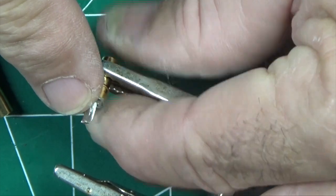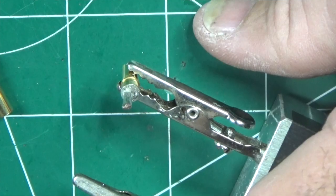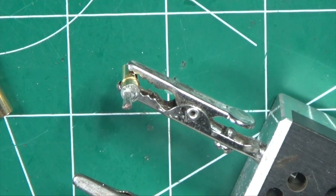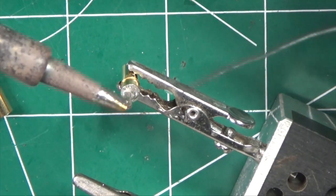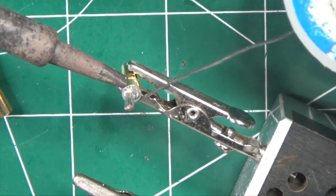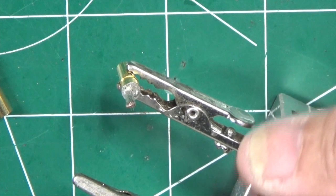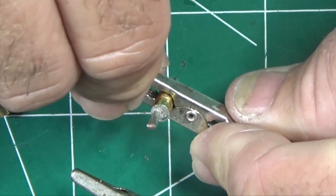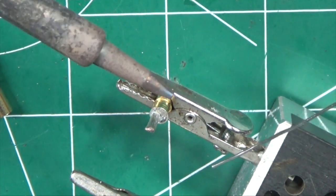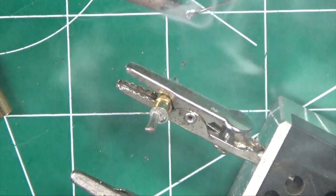We want to heat this wire up so we can pull it out of the old solder. The way we can do that efficiently is we get our soldering iron, wipe it off, and we want to add solder so we can heat up this surface to get the solder hot. If the connector moves we can put it in a better position. So now we're ready to heat up our solder — we're going to tin our iron and add some solder.